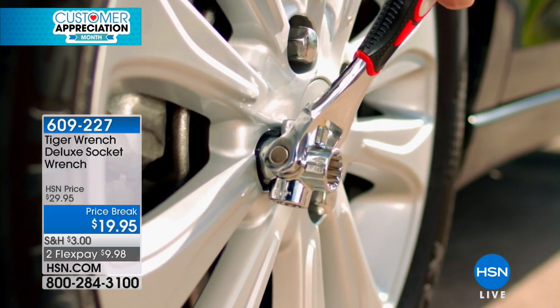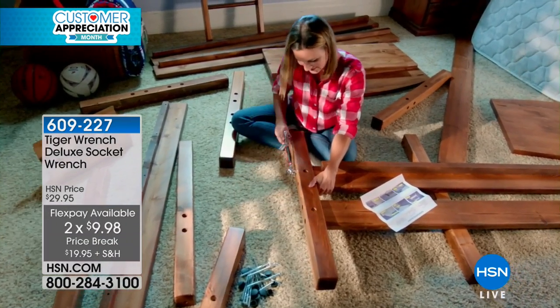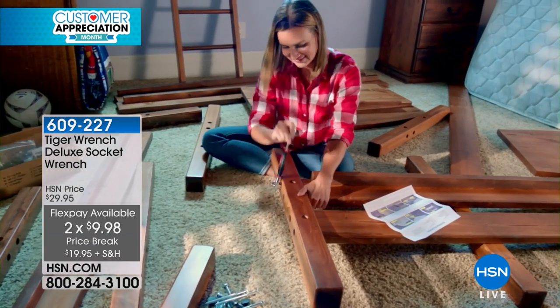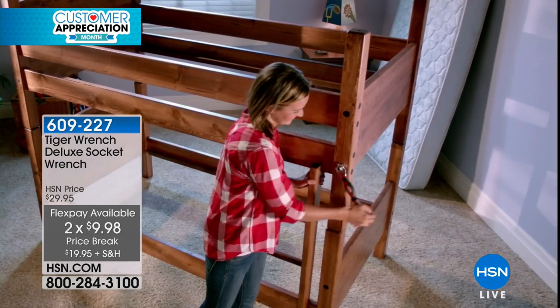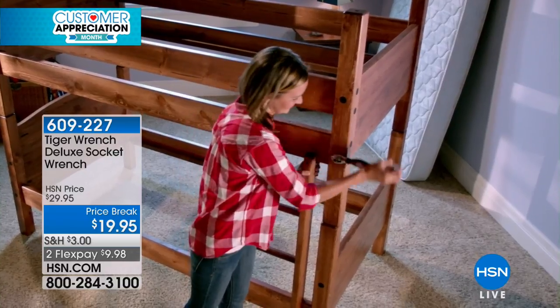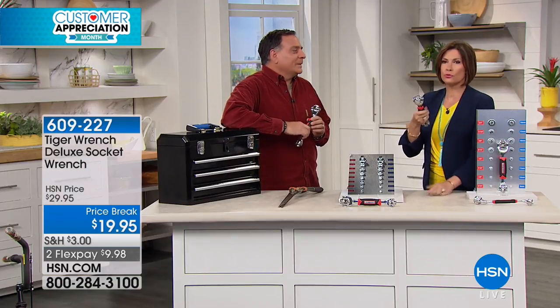It's $19.95 — your price break — two flex payments. Let's bring Luke Caputo in because he has brought us not just the Tiger Wrench. This is a Tiger Wrench exclusive deluxe design that he has brought to us right here at HSN that nobody else has. And not only is this going to be rust resistant, this is going to replace so many other tools.